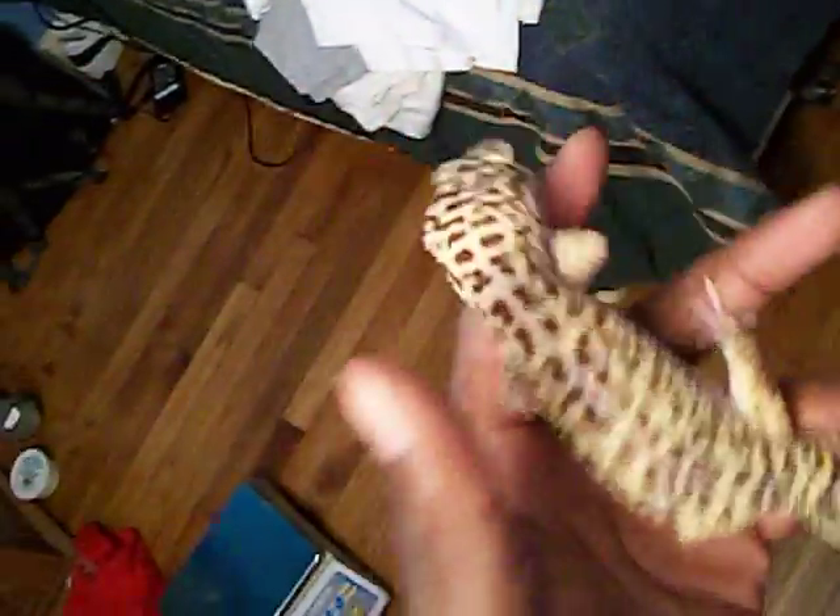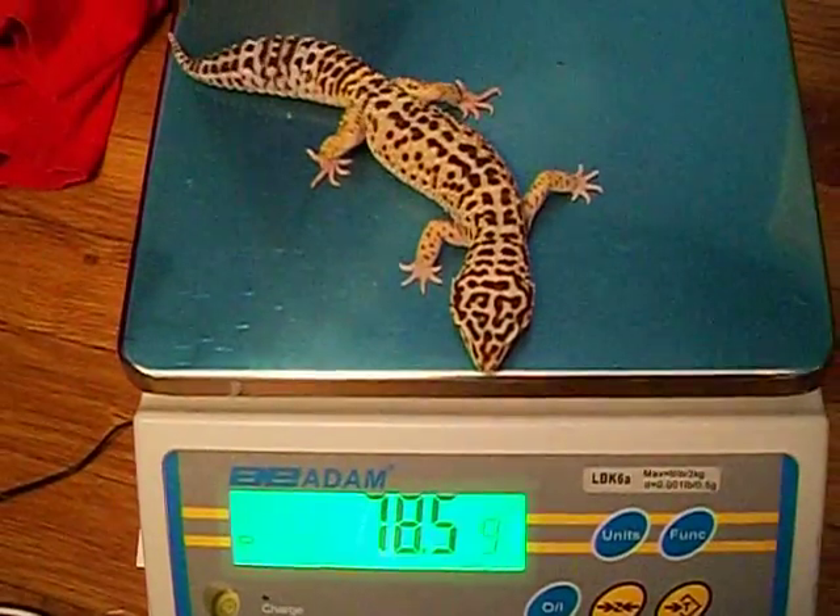I'm gonna start over here — I have my leopard geckos. My male, Heath, I believe is 81 grams, but I'm gonna make sure I'm not lying to y'all. I'm going to pick him up and show y'all. I put him on my scale and he weighs — oh, he lost a little weight — he is 79 grams even. It's a very accurate scale, so I don't want to hear anything about that.